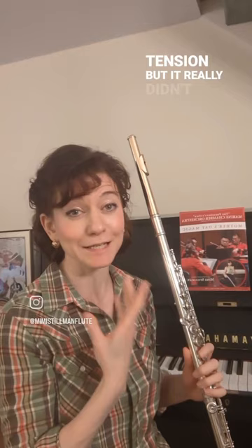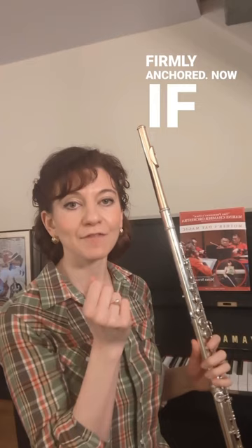That's something that he did in his own playing, and you might think it's something that creates tension, but it really didn't in his case. He was the most relaxed and natural player. So don't hesitate if the flute is somewhat firmly anchored.